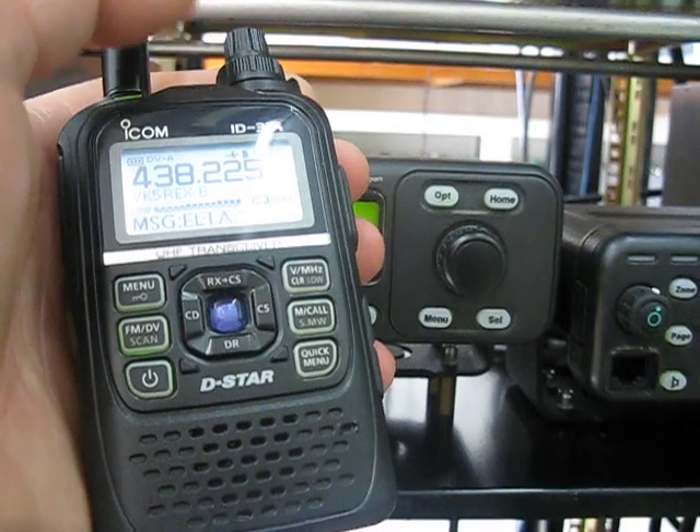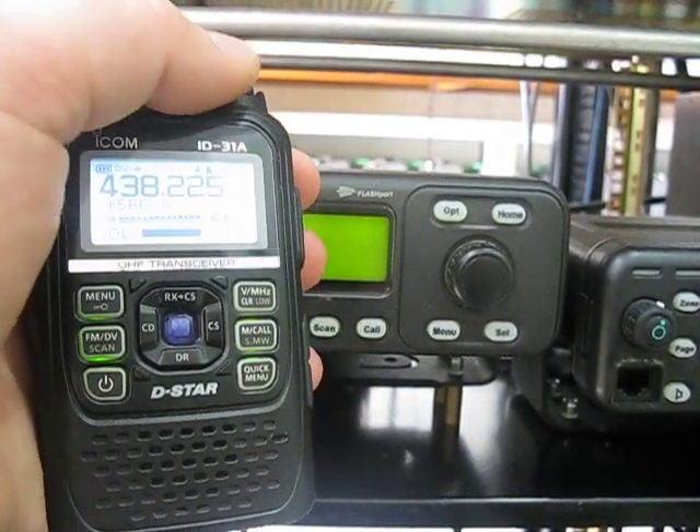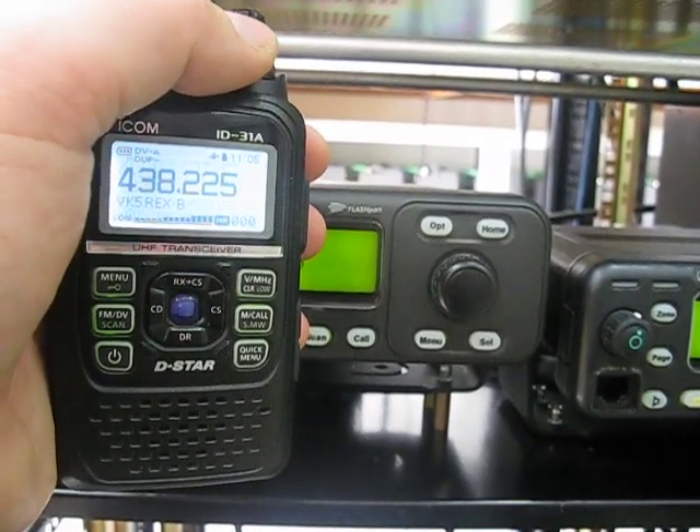That sounds like VK7FKY. VK5REX should have been the Net Control Operator tonight, but he got called in to work, so that's how that ends.